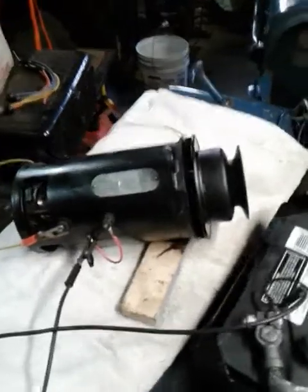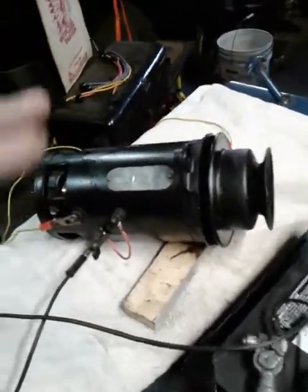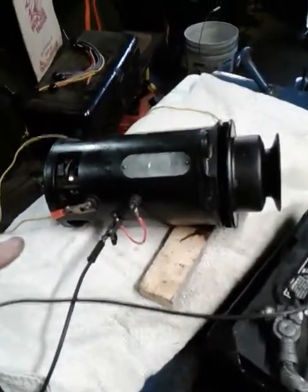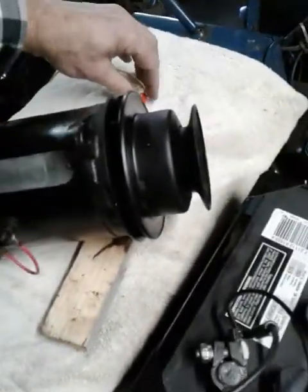Okay, so it's all assembled now. It feels good. The bearings are nice and smooth. The brushes are in, so we're going to give it a motoring test here and see if it's going to work.